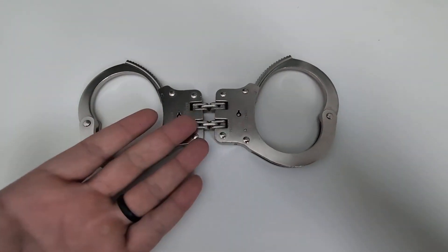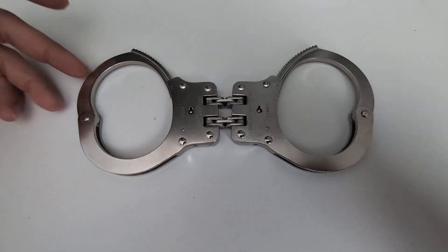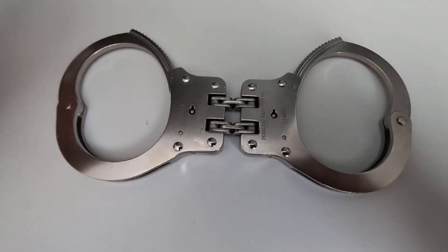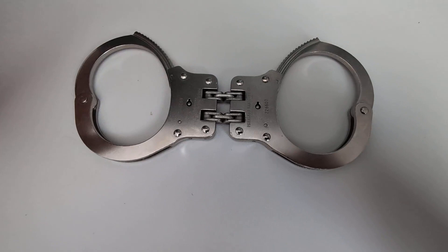Hey everyone, so today we're going to be reviewing — I'm going to give you my honest opinion on these Peerless double hinge handcuffs. I recently purchased these about two weeks ago and tried them out, and let me tell you guys, these are hands down the best professional grade handcuffs on the market.